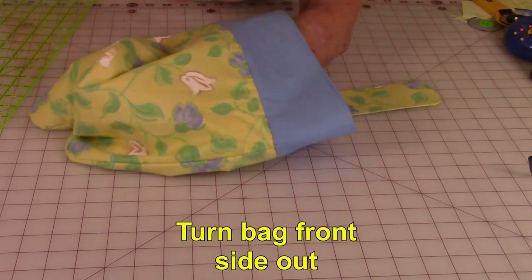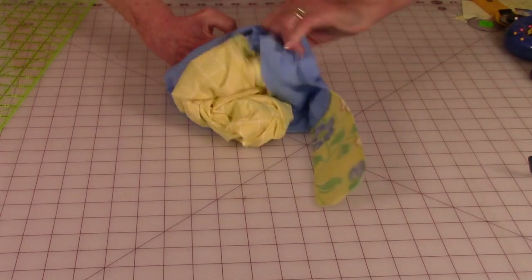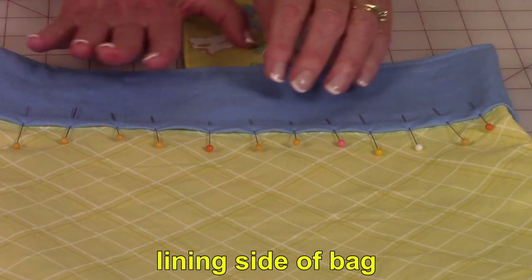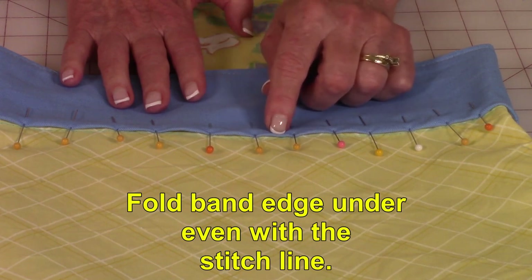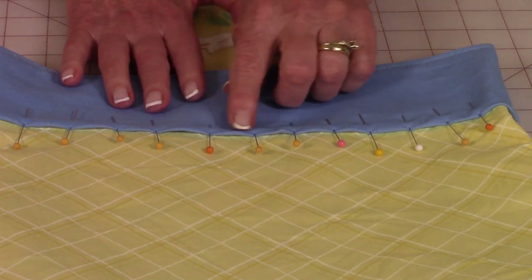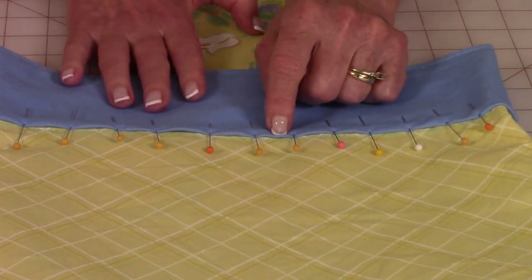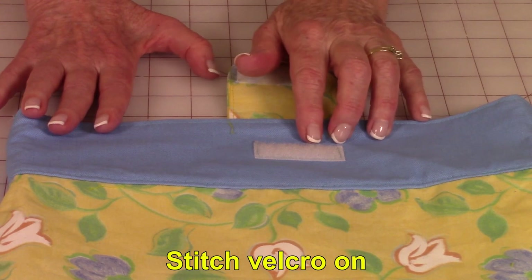Reach inside of the bag and turn it back side out to where the lining is out. You're on the inside of the bag and we're going to fold the other half of the band under on this bottom edge. You want the fold line even with the stitch line that you did for the other side. Place pins — I usually place a lot of pins because I want everything to come out nice and even. Then stitch close to this fold line all the way around. You'll need a two-inch wide piece of velcro.